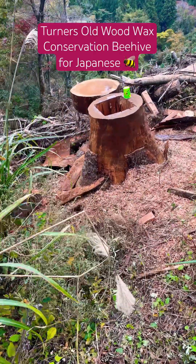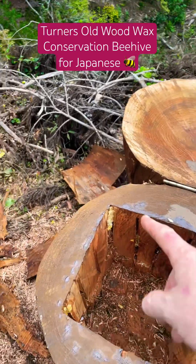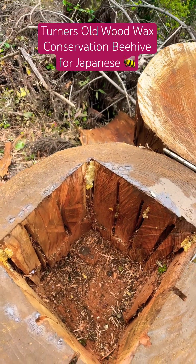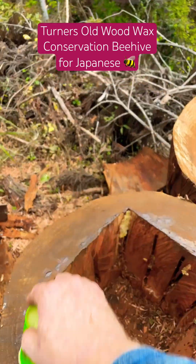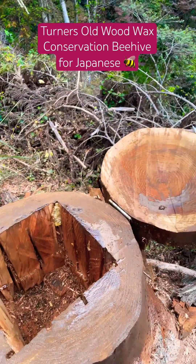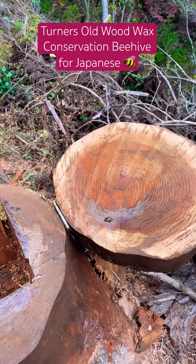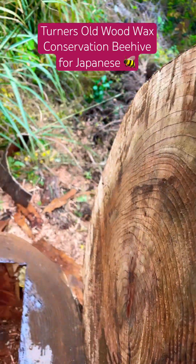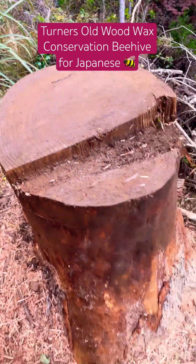Finishing up the conservation hive — I've put some wax in here, it even has a little honey dripping in, so hopefully the smell will attract bees. I put a hinge on the back; ideally I'd want a bigger hinge but I went cheap and this works okay.